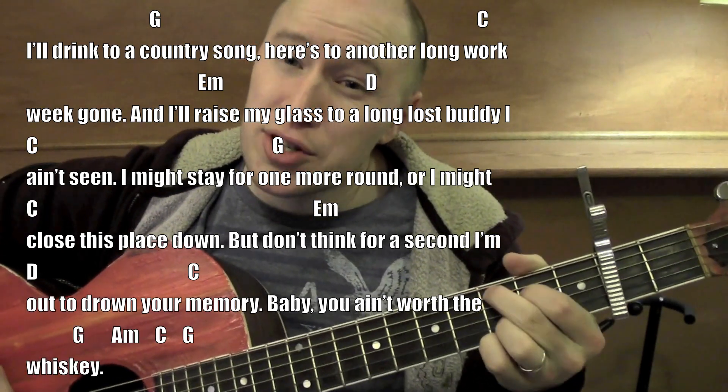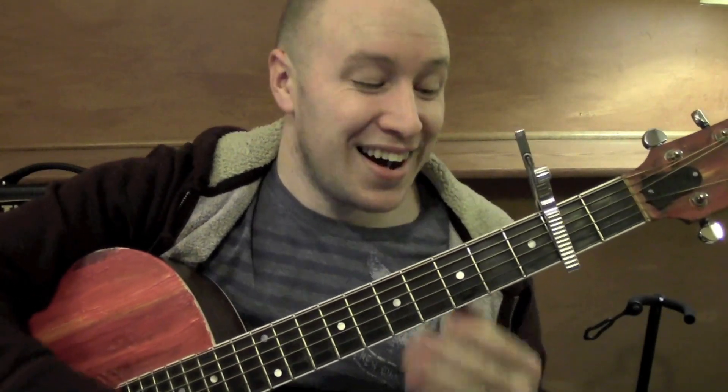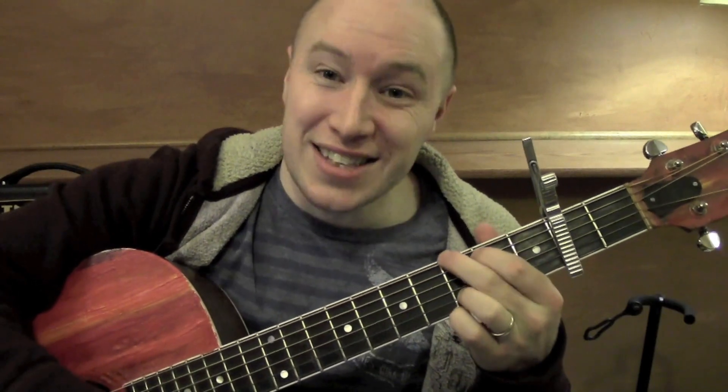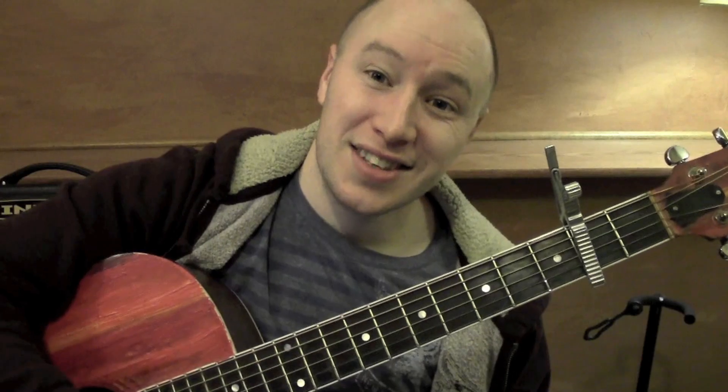So that G, A minor, C, G is the pattern — if it's not doing the chorus, those are the patterns it's doing. The instrumental and everything, it's that G, A minor, C, G pattern. Hope it helped and thanks for watching. See ya.